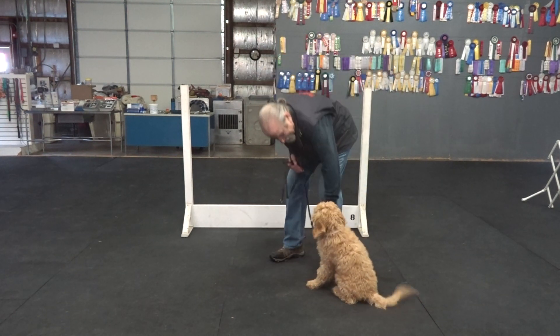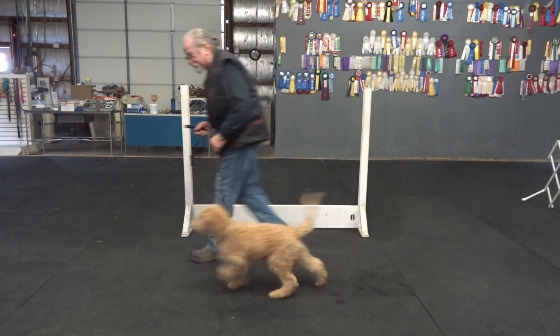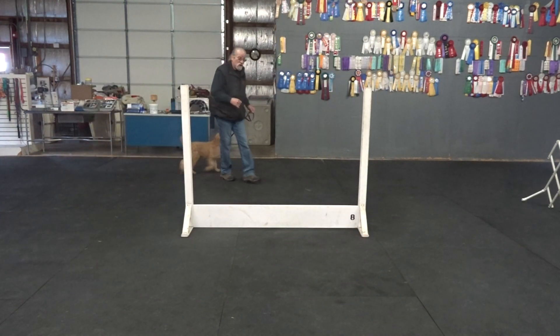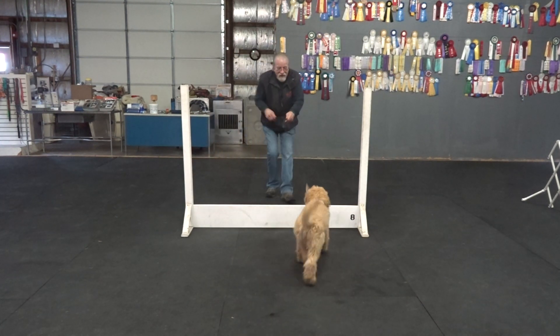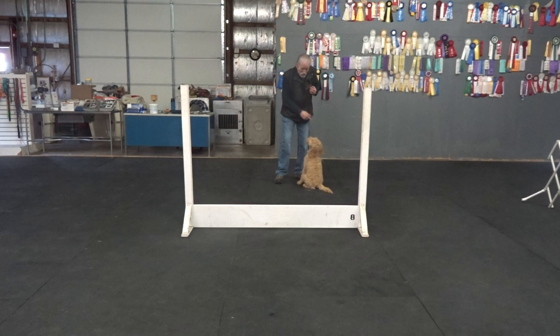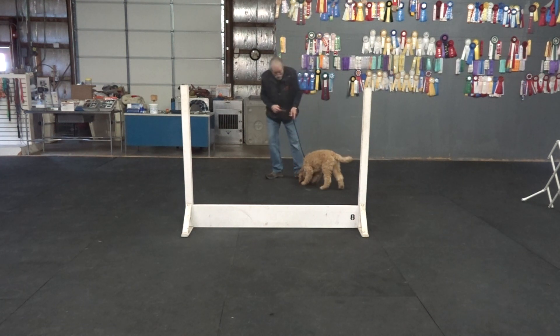So one exercise — this one is actually supposed to be handler runs by, but I'm going by over with him so he doesn't go around like I was actually going to do. We also work sometimes on hup. Good boy. Over and back. Sit. If I'm going to teach a dog to retrieve, I have him retrieve over the jump, I have him retrieve on the flat, but I teach him to go over and back with the jump so we get used to that pattern of that routine.